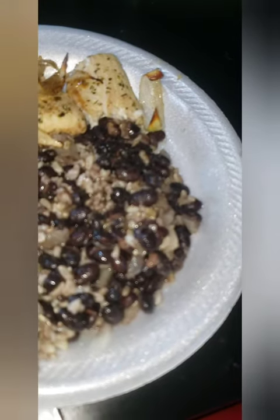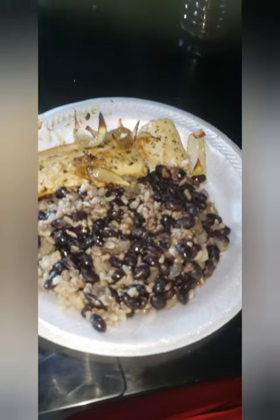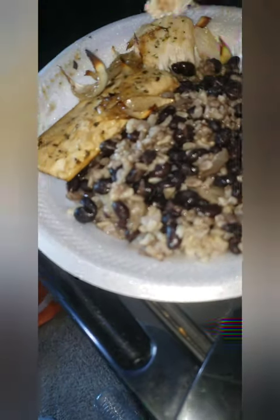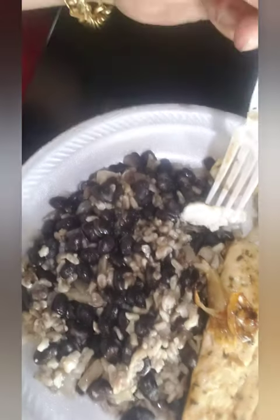This is basically the final product — beautiful mahi-mahi with some brown rice and black beans. Let me get a little taste. Perfectly done. I'm gonna enjoy eating this right here today. Totally worth it, easy, and it's healthy. Look at that — perfectly done.